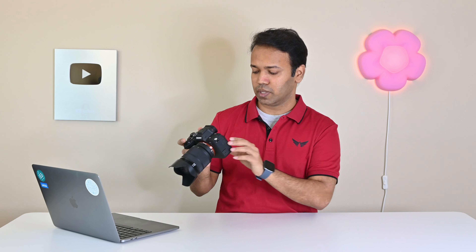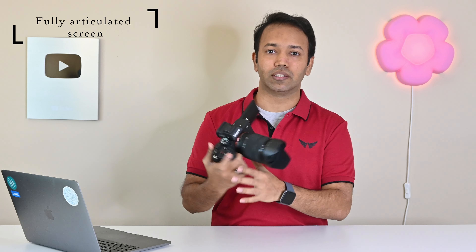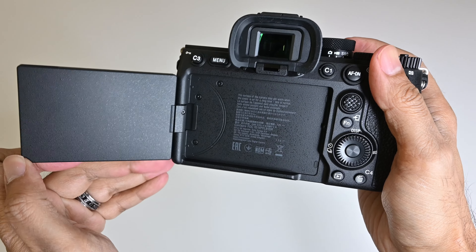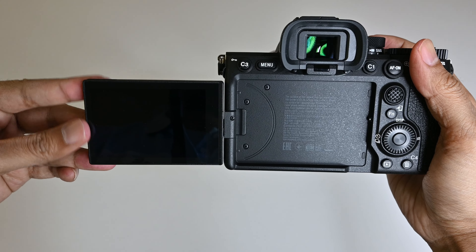The best thing — and I've wanted this for so long — is the fully articulating screen. It can flip out so I can record myself. My current Nikon camera doesn't have it, and I know the pain one has to go through when this flip-out screen is not there. It can literally be rotated in any direction to take lower or higher angle shots with ease, in addition to pointing it toward yourself.